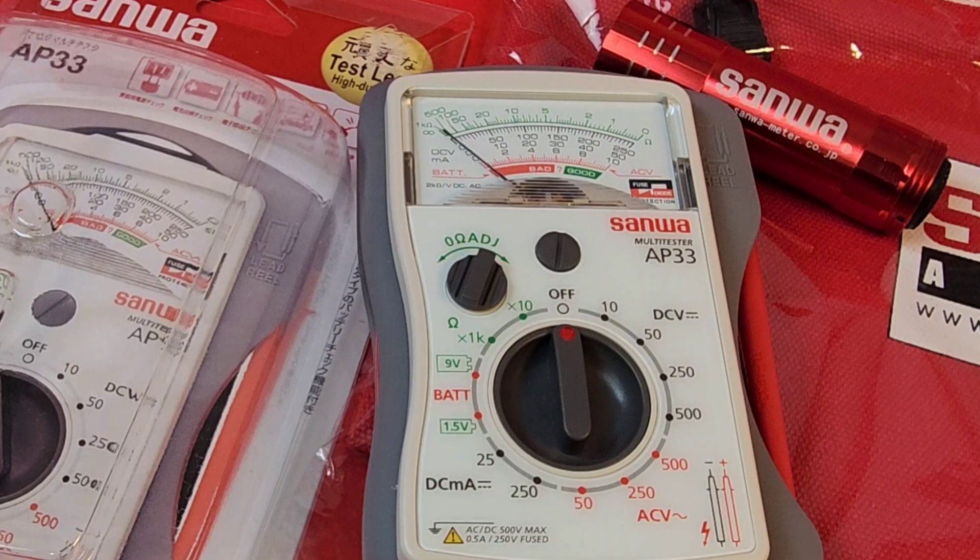Today we're looking at the shockingly good AP33 from Sanwa. This handy little pocket meter does a lot — well, okay, it's not feature-packed per se, but what it does, it does really well.